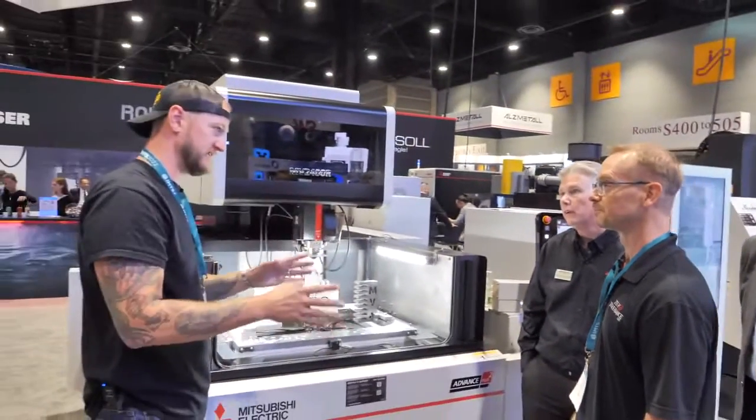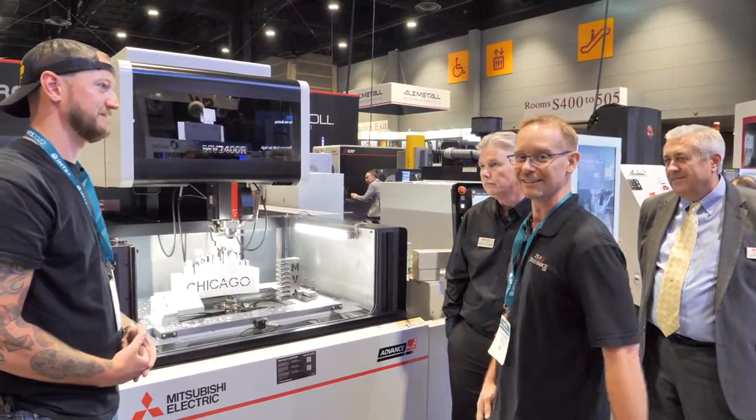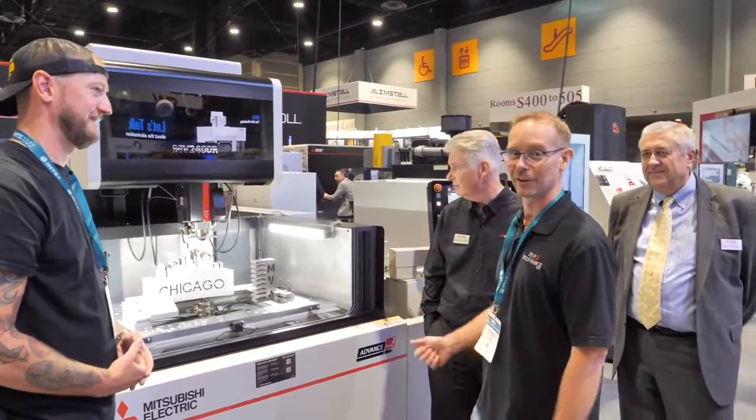You do have one of these at your shop. I do — I used it three days ago where I had to pull a large slug out of a pocket for a mold base. Phenomenal machine. I wouldn't have another one.